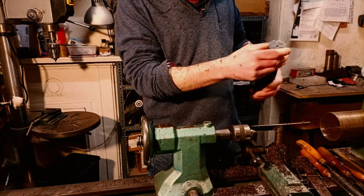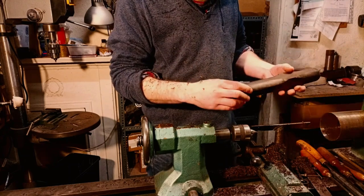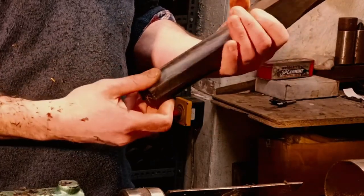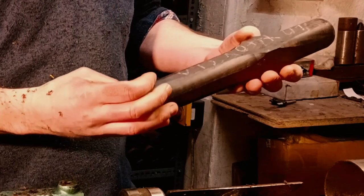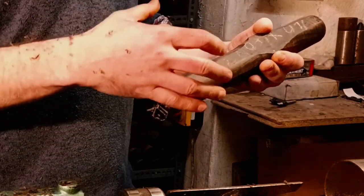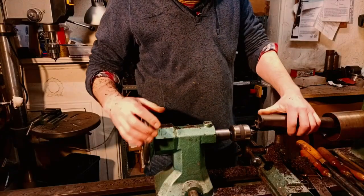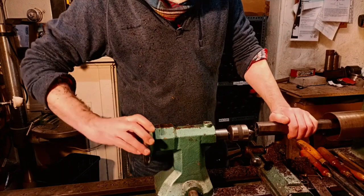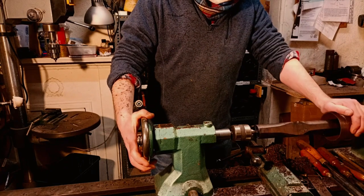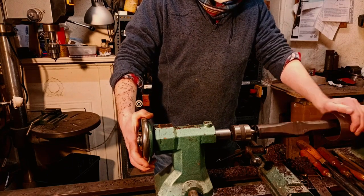That will allow any bending of the wood or any cracking to happen in time. It's not kiln dried — it's just dried with time — and that's important because if you make it too fast, the ferrules can shrink and fall off. The ferrules and the wood expand and contract at different rates, so the ferrules can fall off. If you make it slower and allow the wood time to dry, that's much better for the quality of the bagpipe.